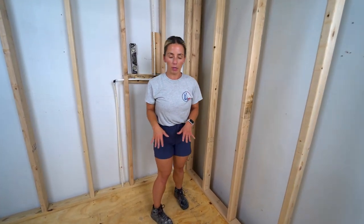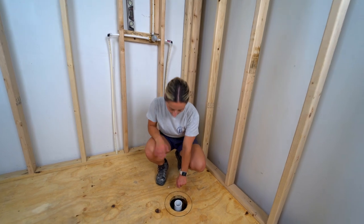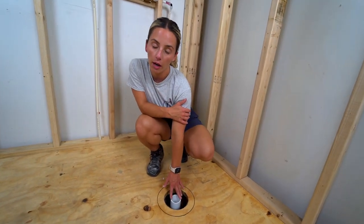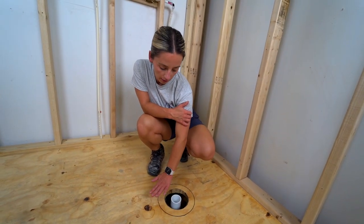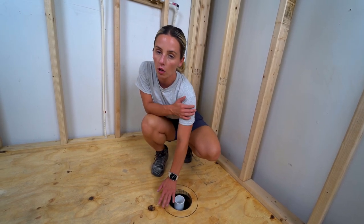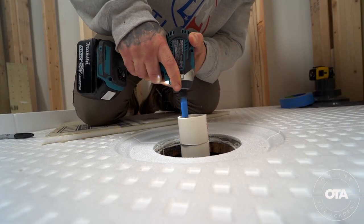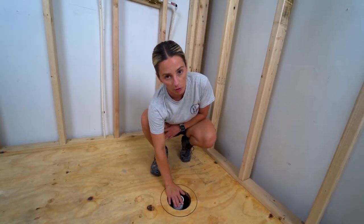If you're installing the low profile pan with a curbless entry, HydroBlock requires that you waterproof outside the shower as well. When your plumber sets the drain pipe, you'll typically have extra pipe sticking out of the floor. Per HydroBlock instructions, you cut it flush with the subfloor using either an inside pipe cutter or a multi-tool.